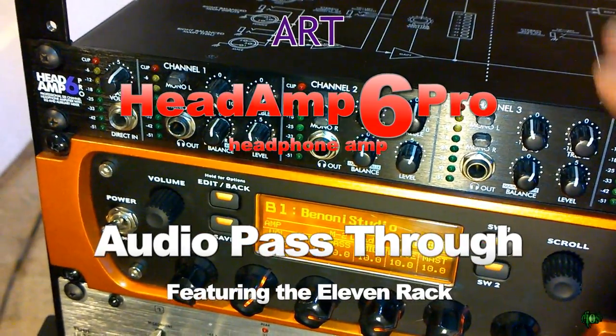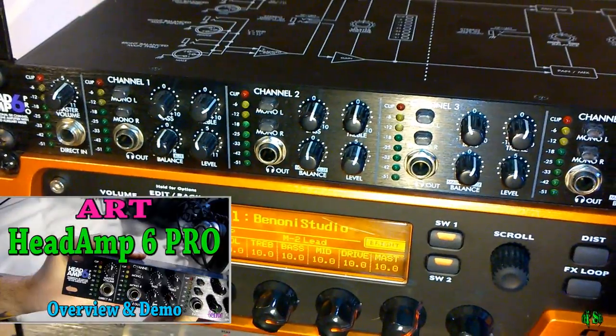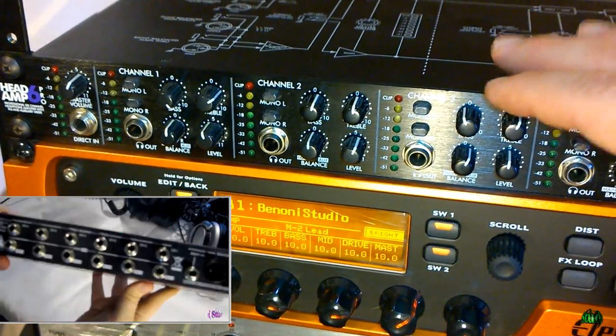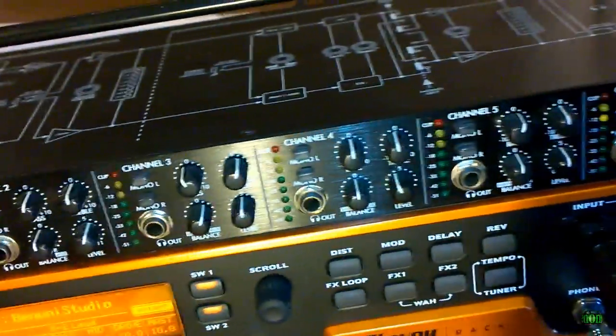This video is just a quick addendum to another Head Amp 6 Pro demo review video that I did. In that video, I forgot to mention one really great feature of the ART Head Amp 6 Pro — the ability to have pass-through of your audio through the Head Amp 6 Pro without it even being turned on.